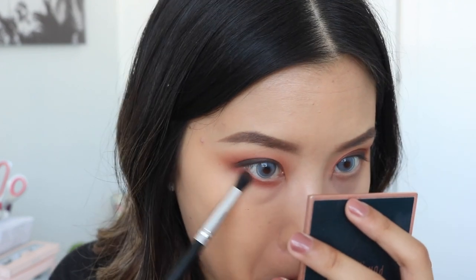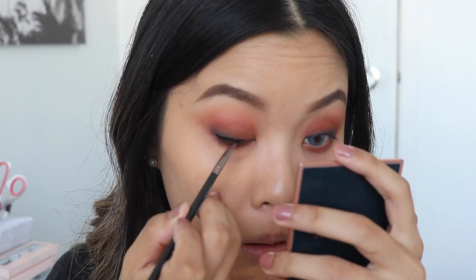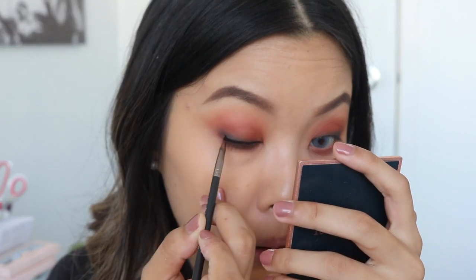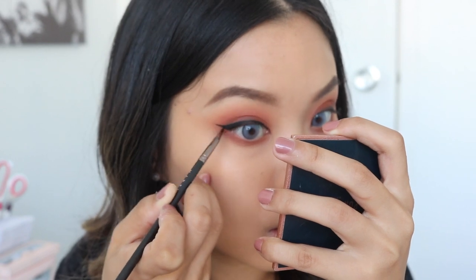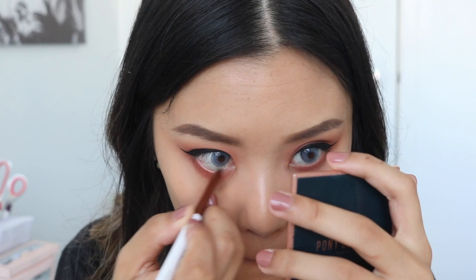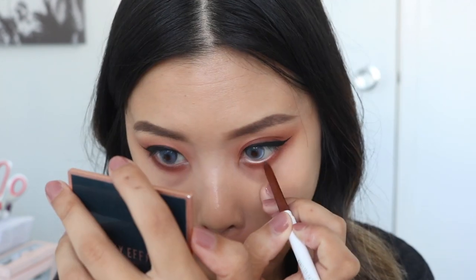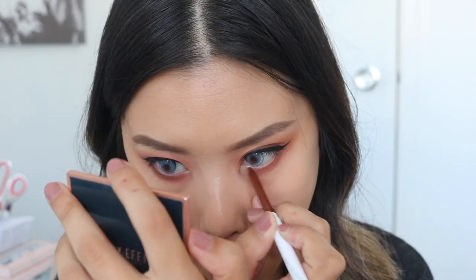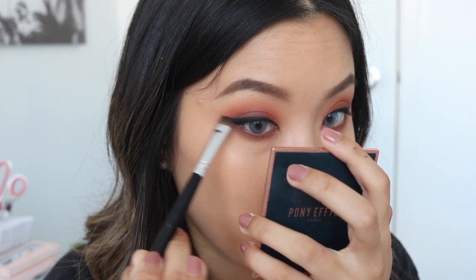For my lower lash line, I'll go back into the shade Terracotta using my Vanity Planet Crease Shader Brush and run this from outer to inner corner right under my waterline. Then I'll be taking my Inglot Gel Liner and giving myself a wing using my Makeup Geek Bent Eyeliner Brush. For my lower lash line, I'll take the ColourPop Creme Gel Liner in Mr. Bing - my absolute favorite. I think putting a brown pencil in the lower lash line is going to bring your eyes out a lot more. I'll then go back in with the black shade on my shader brush to smoke it out a little.